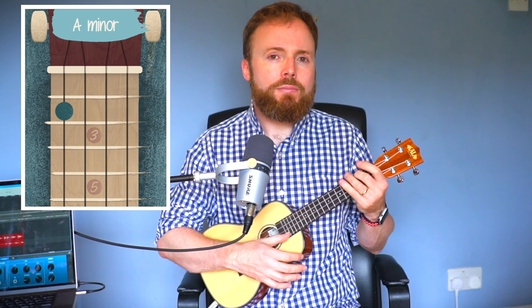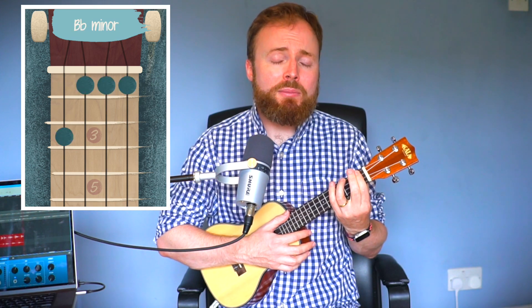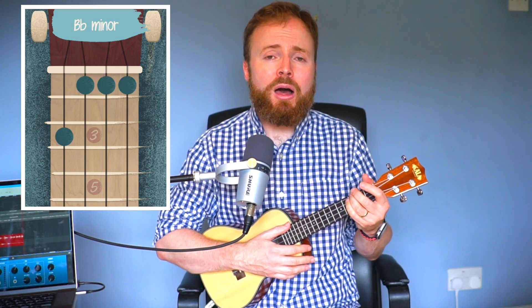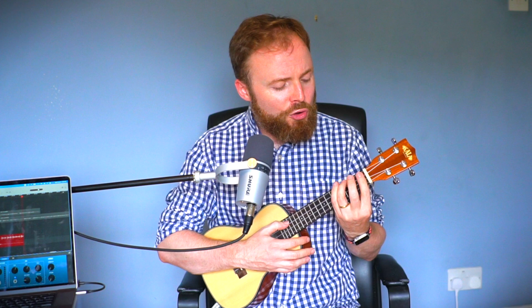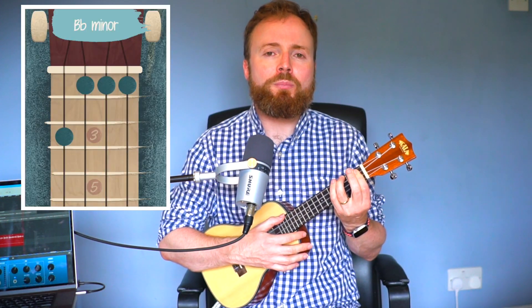Now let's learn the third and final verse. The chords are more complicated, but the strumming pattern is exactly the same. The secret is they're all just one semitone up from the chords in verses 1 and 2. For example, where the first chord was A minor, in verse 3 it's B flat minor — the same shape but slid up one fret: 3rd finger on the 3rd fret of the 4th string, and 1st finger barring the 1st fret of strings 3, 2, and 1. Where verse 1 had D, verse 3 has E flat — just slide the bar chord shape up one fret.